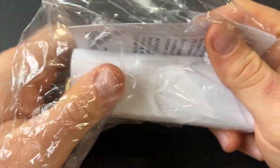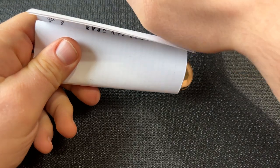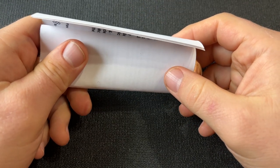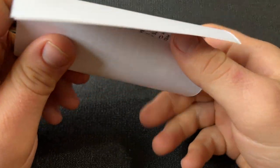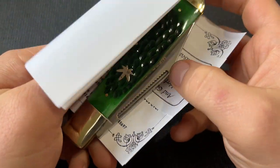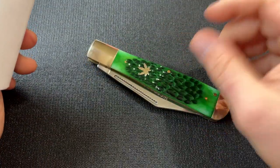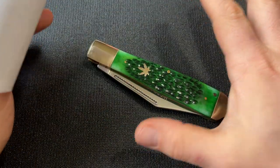It comes in a bag - a lot of people have mentioned it comes in like a sandwich bag. Not the best look, but I don't care too much about that. And here it is. This is a big knife - it's bigger than I realized. Honestly, first impression just seeing it is pretty good.